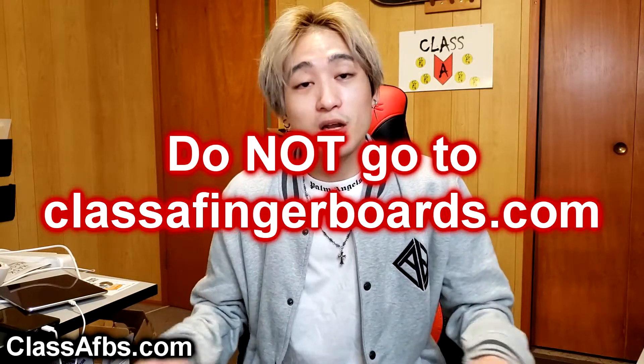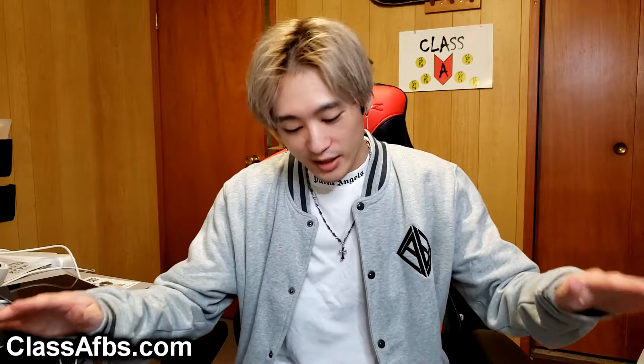The website is up at classafbs.com, so you can go check that out. I had to change the website because I lost the old domain — someone sharked me on that. So don't go to classafingerboards.com, that website is dead. You have to go to classafbs.com.